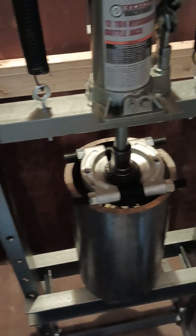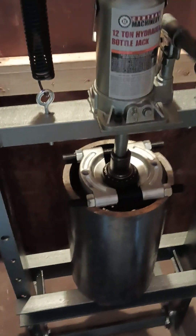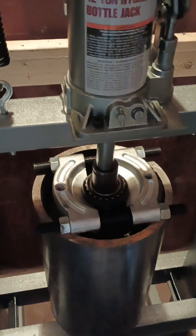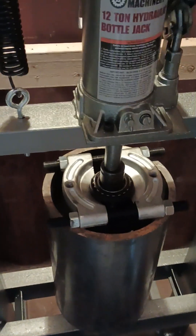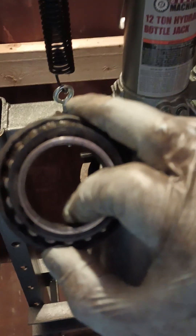Now you can use the bearing separator. That noise is normal — the bearing separator is holding on to the bearing while I press the hub down through. Easy peasy lemon squeezy. And there's the bearing and seal — the half of it — and here is the hub I want, ready to be cleaned up and reinstalled in the knuckle.